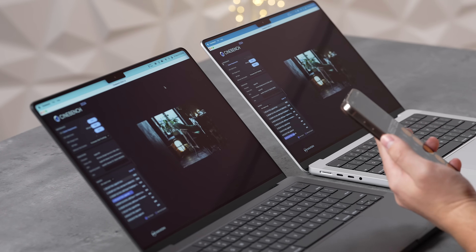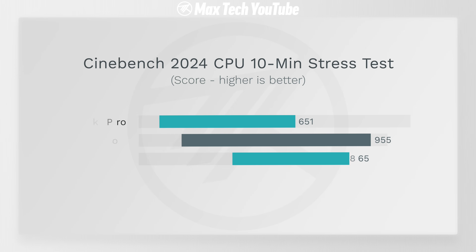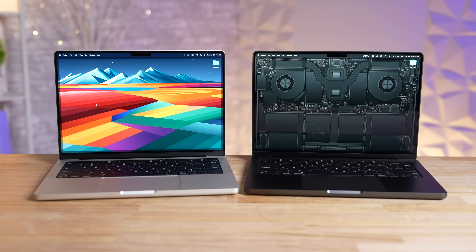Cinebench 2024 final score: 955 points on the M4 vs. 651 on the M3 — a massive 47% improvement. This beats the M3 Pro base 11-core model (865 pts) and nearly matches the full 12-core M3 Pro 16-inch (1,010 pts), which costs $2,500. Incredible performance from a $1,600 base model.